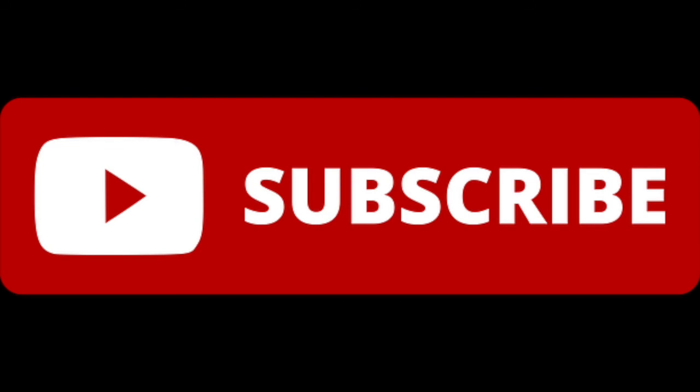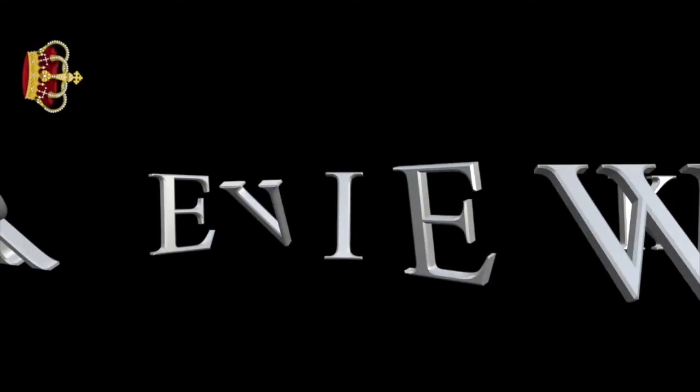Hopefully I answered all of your technical sound questions today. Make sure to hit that subscribe button, and if you have any questions, please don't hesitate to ask. Until next time, this is the Review King signing out.